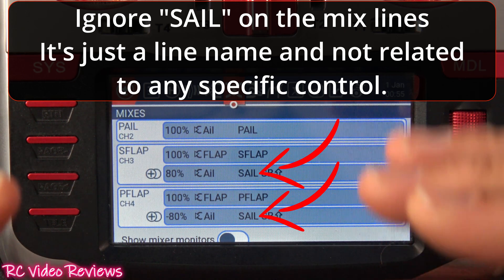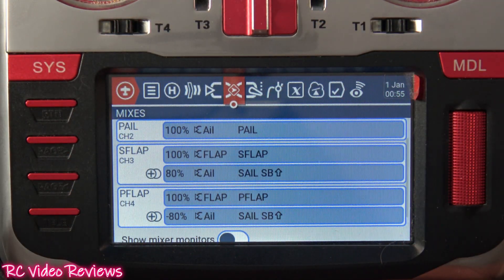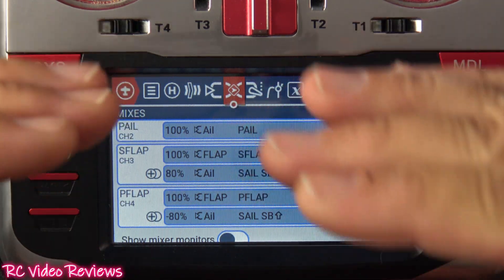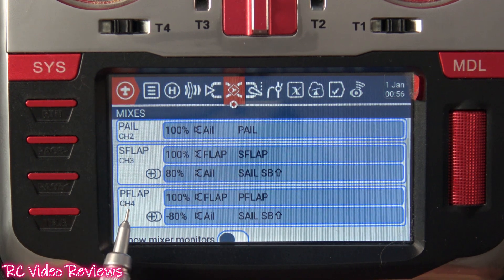For your flaps, you will need to use two channels because we're changing the way the flaps operate. In a traditional setup, when you operate flaps they normally travel together — if you put your flaps on a Y-cable and they're mechanically set up to travel together, they will always both go down or always both come up. But because we're changing the mode of operation for the flaps, we have to use discrete channels. I put my starboard flap on channel three and my port flap on channel four.